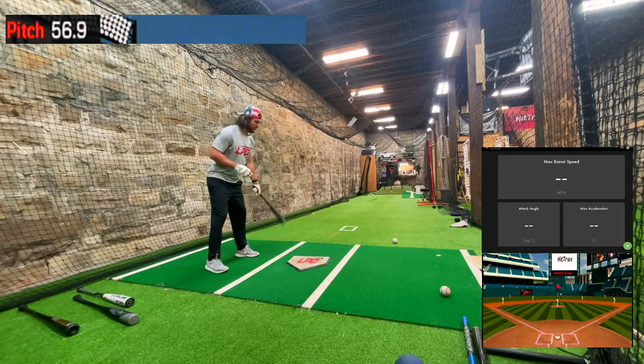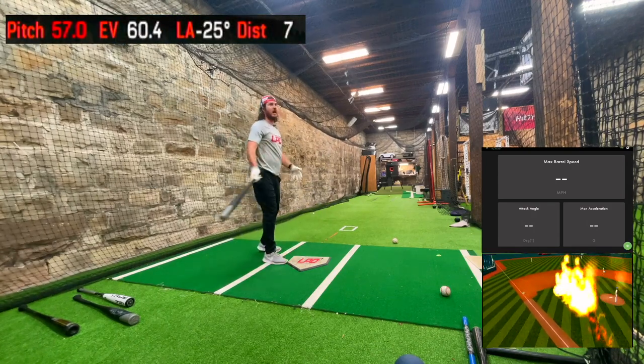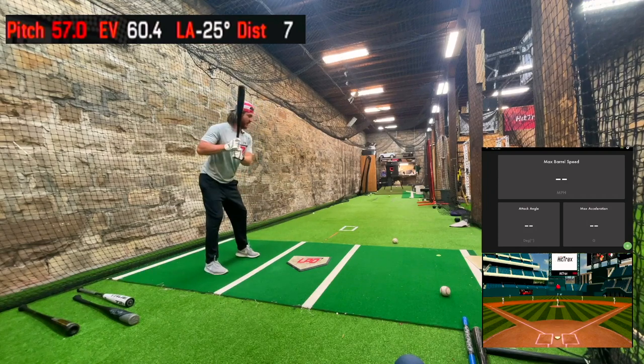We'll hit a couple with each bat and then try to hit some nukes. This may be the worst bat of all time — I don't know. It may have no juice, it may have tons of juice. We'll find out soon enough.